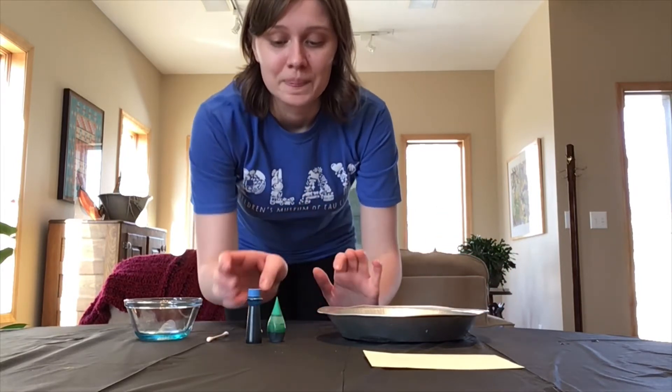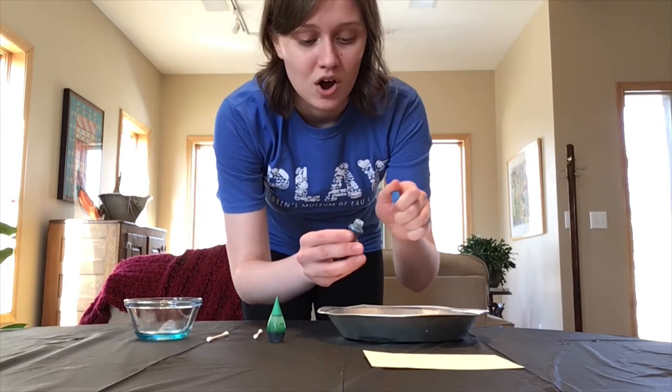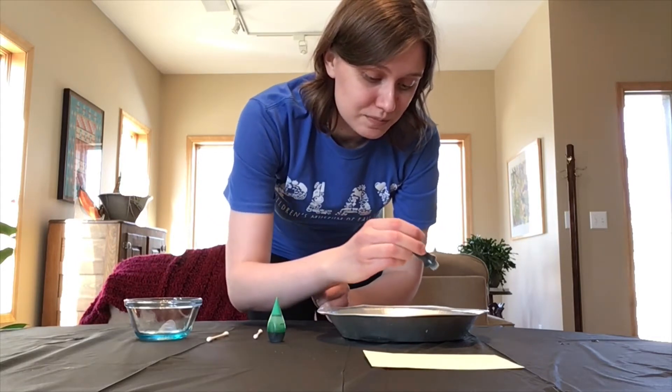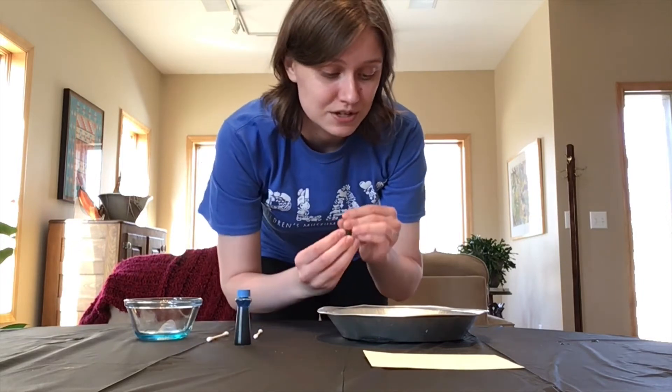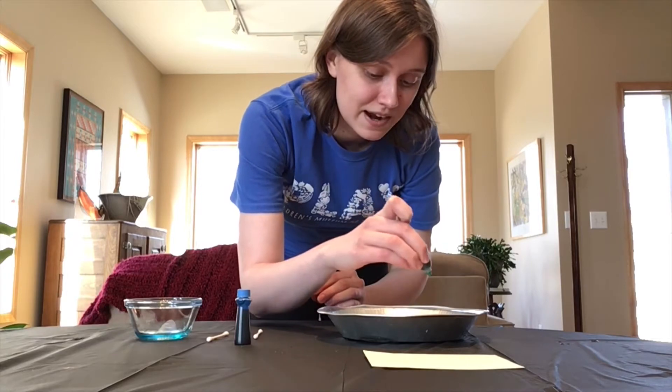So our first step is to take our food coloring and put drops all over the top of our milk. Don't be shy when you're doing drops on top of your milk, because we want there to be a lot so we can really see the awesome reaction that happens.